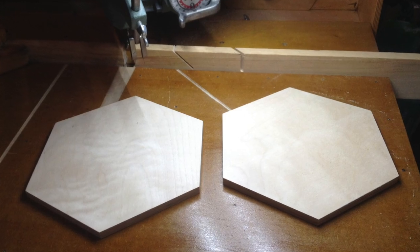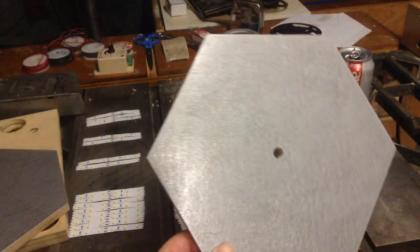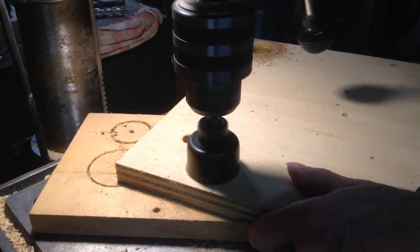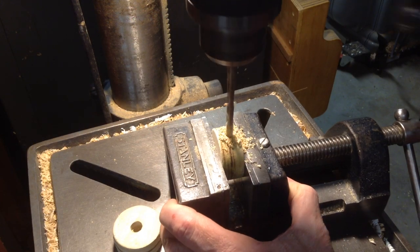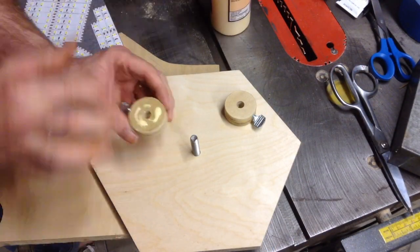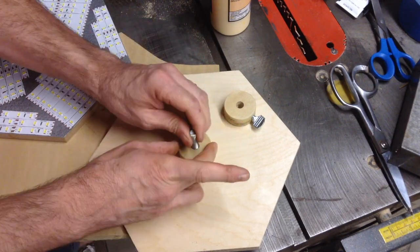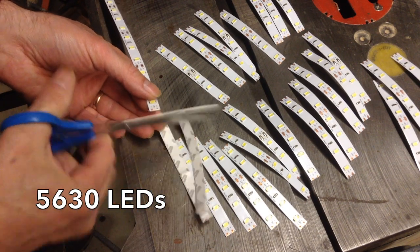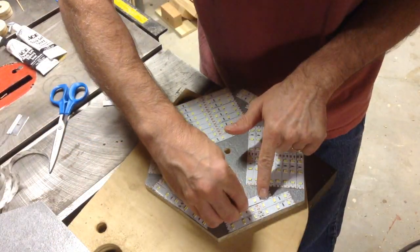I painted the front of the panels with a hammered silver paint just to give them a little bit of reflectance. Wooden discs are tapped for thumb screws and will be used to mount the panels to the light stands. The LED strips are cut to length and then glued to the panels with epoxy.